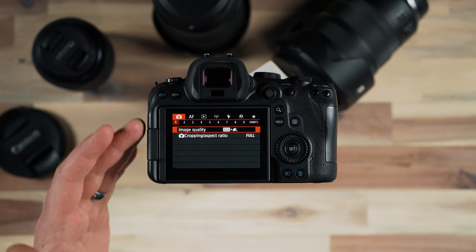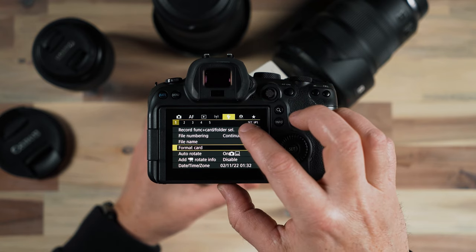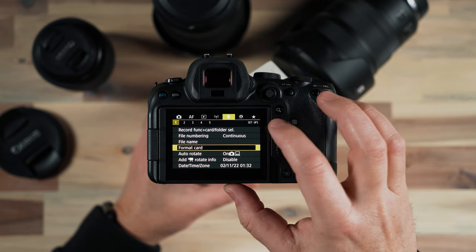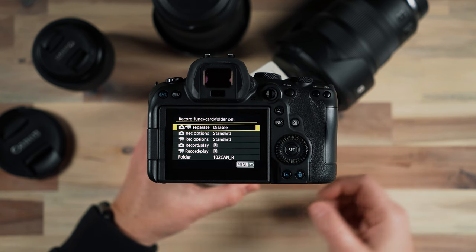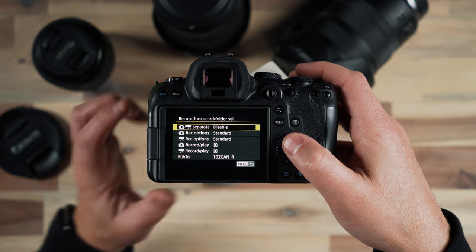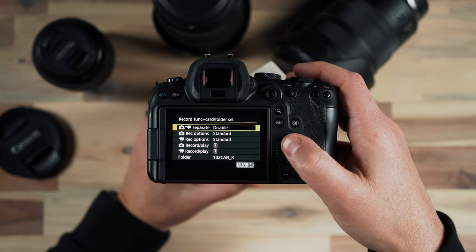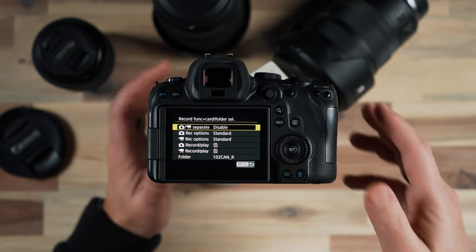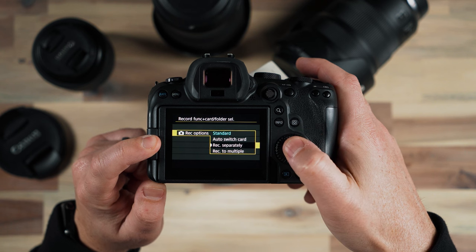So with those raw and JPEG images, I'll jump over to the top menu item here under the wrench — Setup Record Function, Card Folder Select. For photo and video I'm going to leave this alone and set it to separate, so this tells the camera to record photos to one card and videos to the other. I'm going to leave that one disabled. For record options for photo, I'm going to choose record separately.